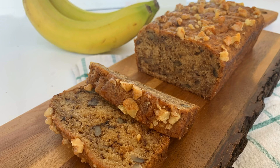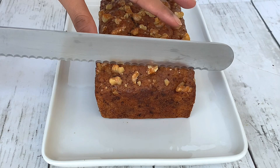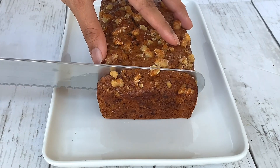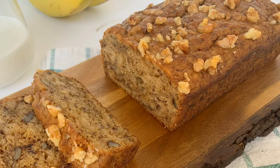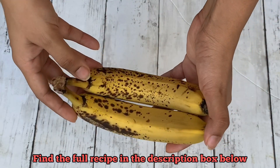Hey guys, welcome to Adalicious and I am Aditi. There are times when we all end up with those overripe black bananas which no one wants to eat. Those would be perfect for my eggless whole wheat banana and walnut cake, which is super delicious and very tender. All those who didn't want to eat those bananas will gobble this up in no time. Let's start making this delicious and easy cake.